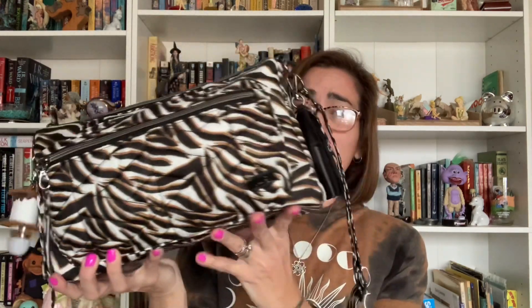Hey gang, welcome back. For those of you who just happen to be stumbling across my video, my name is Valentina and this is my Viewpoint. In today's video we will once again be talking about the brand Lug, more specifically one of their newer handbags called the Stretch. This is an east-west configuration, and as you can see I have mine stuffed to the gills.